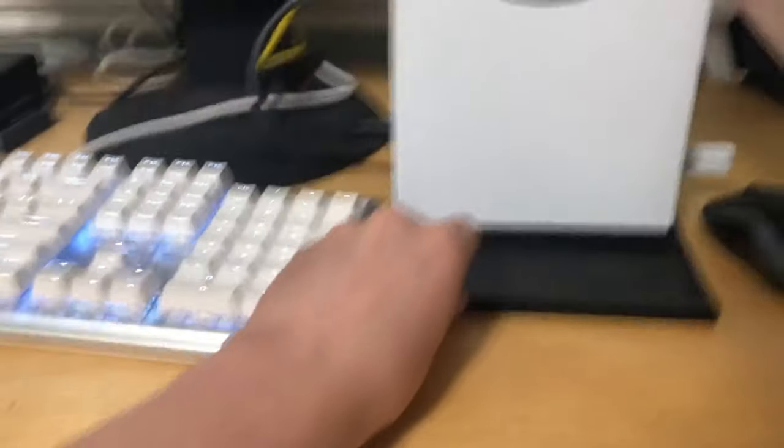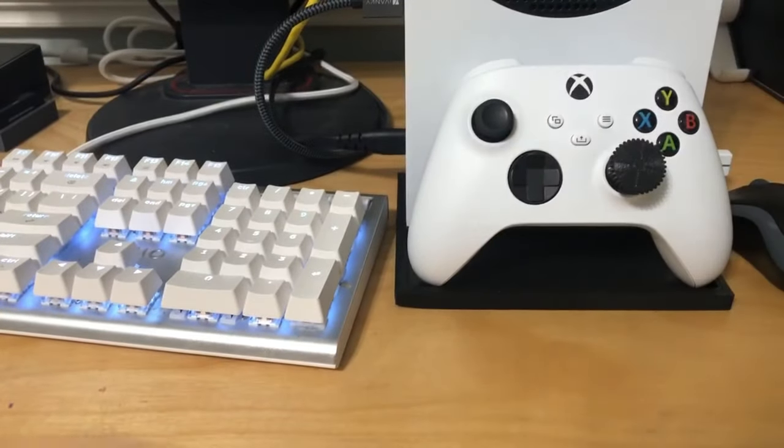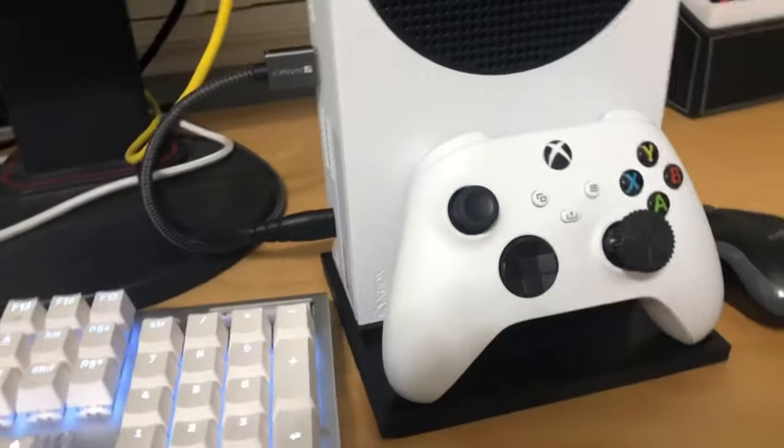At first, I needed a place to put my controller, so I decided to make a dock that can dock the console and the controller together. But I felt like I was missing something, so...